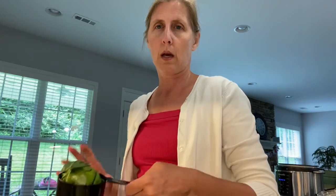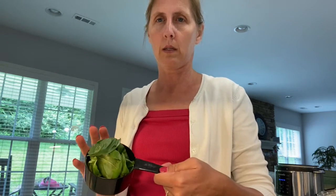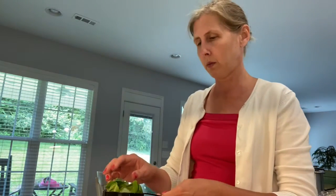We have a lot of fresh basil out in the garden, so I picked off some leaves earlier and washed and dried those. And I'm going to be mixing this up real quick.